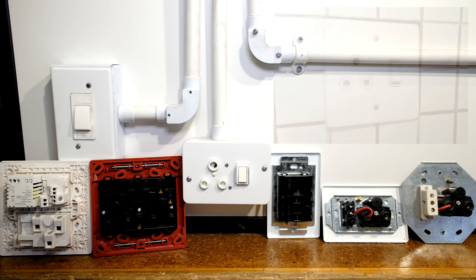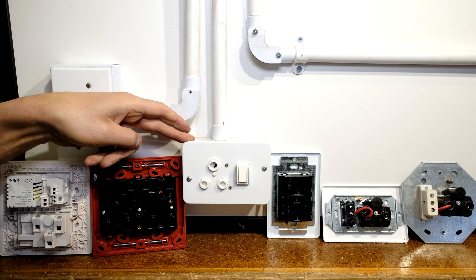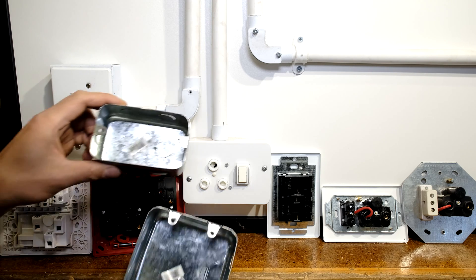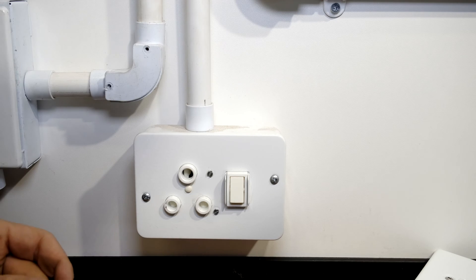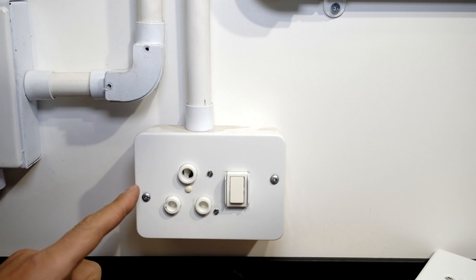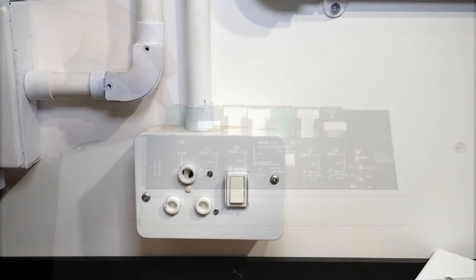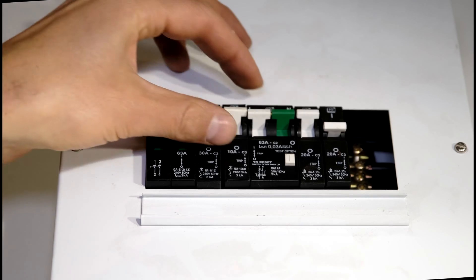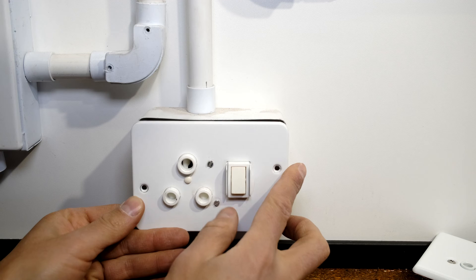This is a lab setup. In your case you might find your plug is already in the wall — this happens to be a surface mount plug, but the principles remain the same. The first thing you want to do is switch off the power, so go to your DB board and make sure the power is off.